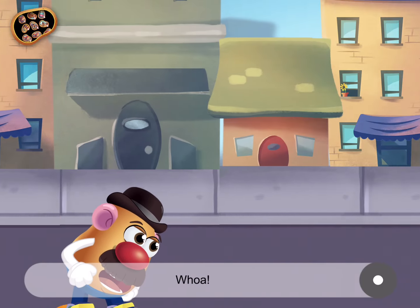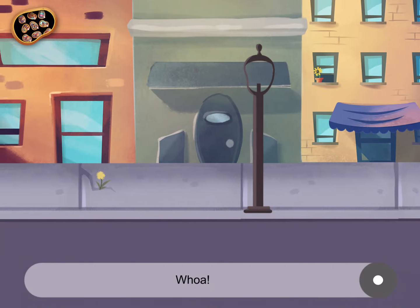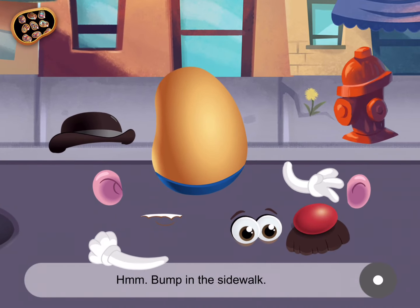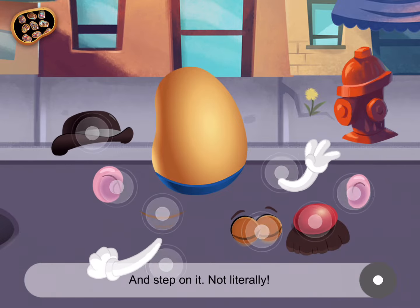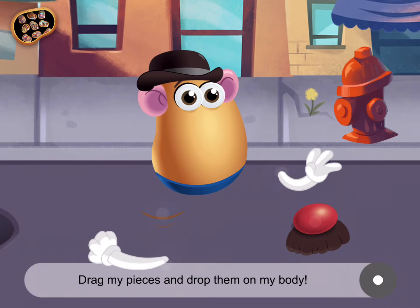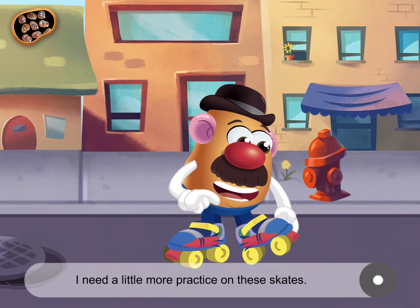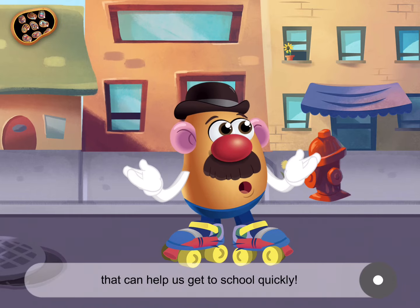Whoa! Whoa! Hmm, bump in the sidewalk. Can you put me back together and step on it? Not literally. Drag my pieces and drop them on my body. Great! I need a little more practice on these skates. Let's return to my Parts Emporium to see if there is something else that can help us get to school quickly.